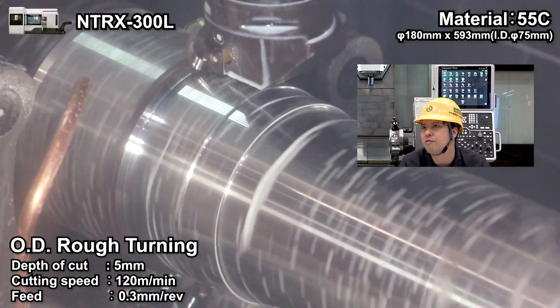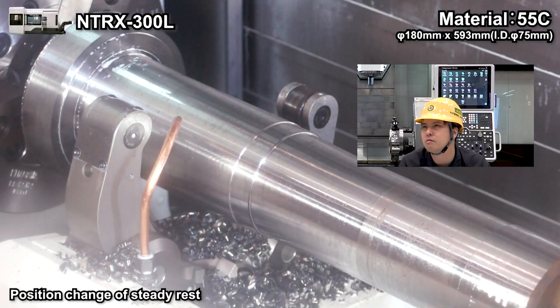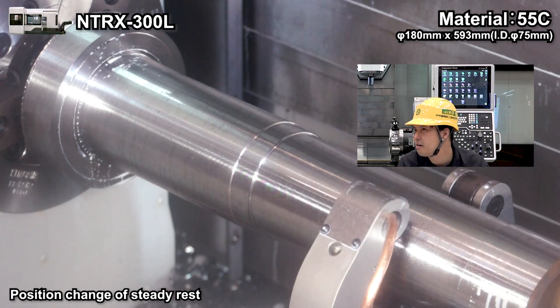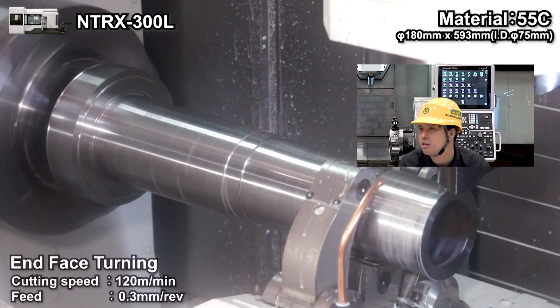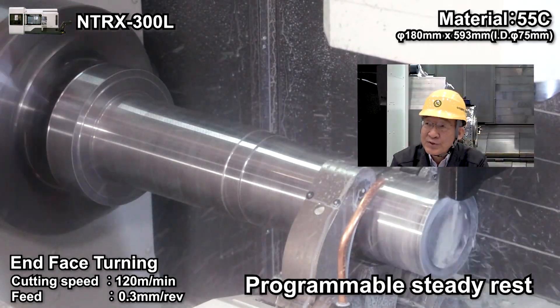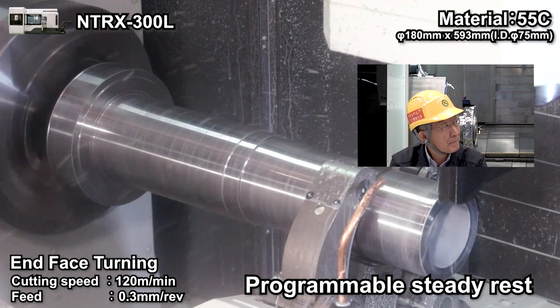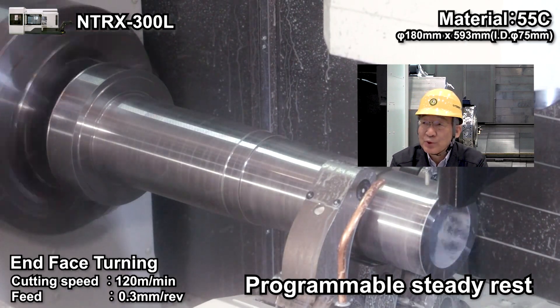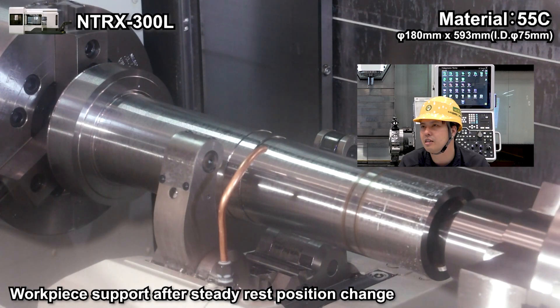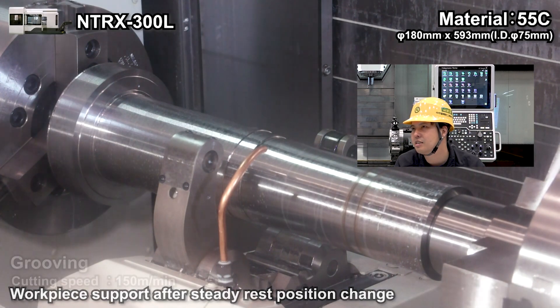Step turning in different sections. Then the steady rest moves up in front. Is this automatic? Yes, this is the programmable steady rest. It moves automatically — you can do programming for the axis movement and also clamping. That's going to come here again and provide support.